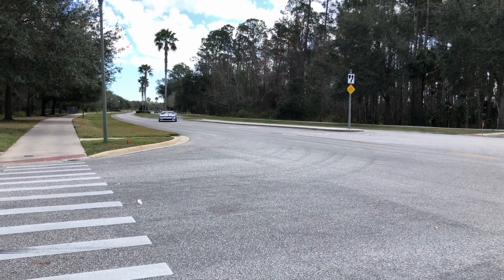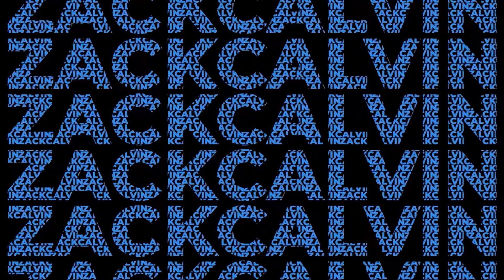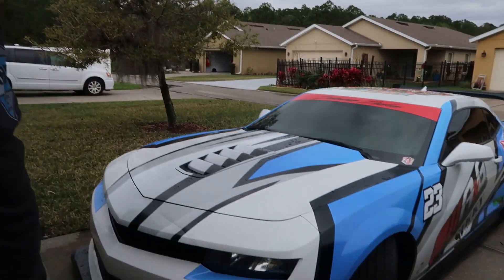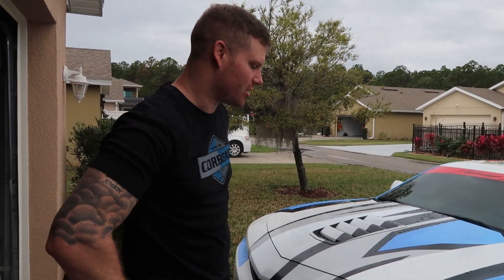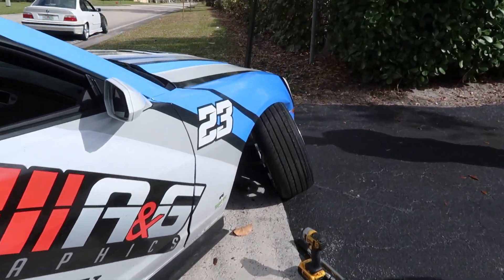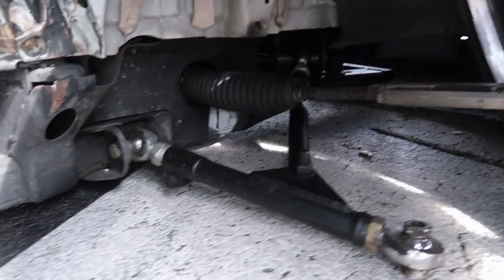What are you looking at? I made a boop. So, as you guys know, I've been having some steering binding issues with this car. It messed things up in West Palm Beach. Alright, there's the carnage. We're laying frame, boys.